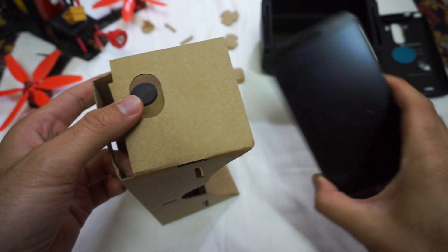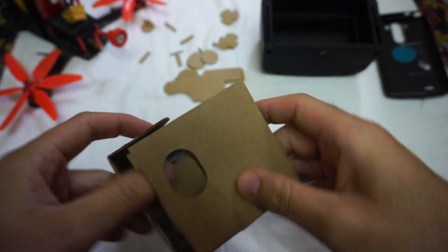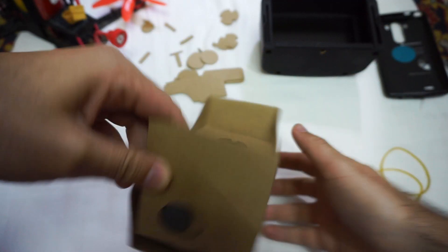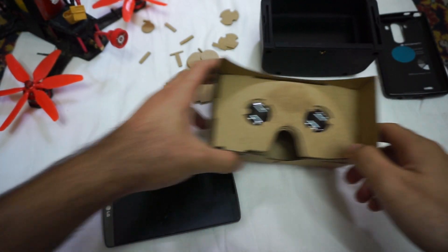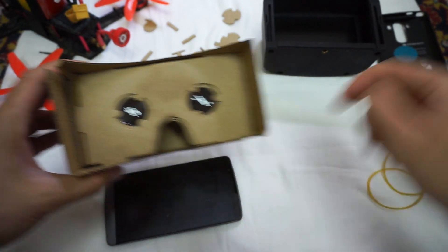So you basically have to insert your smartphone into an opening — this one — and you should see an image through those two lenses. Let's analyze it a little bit: we have these goggles, and it has two lenses.